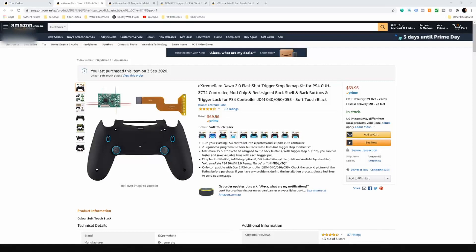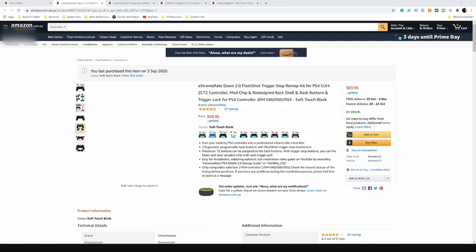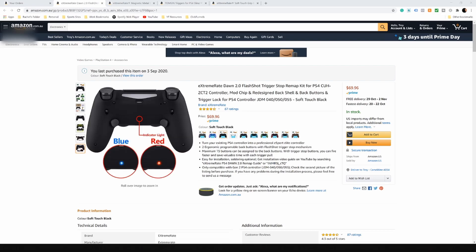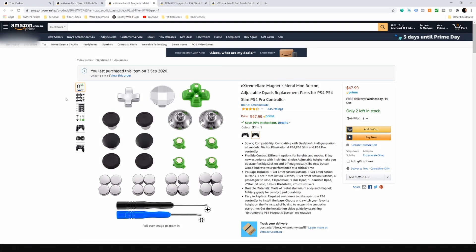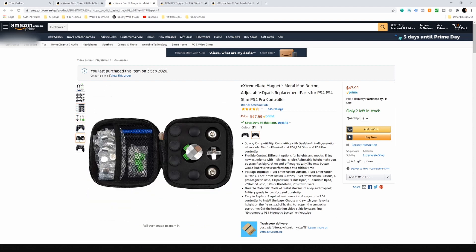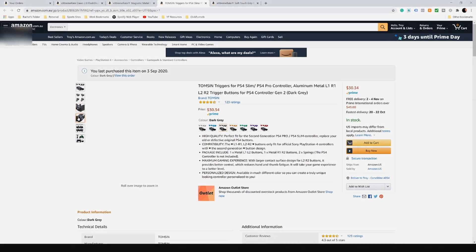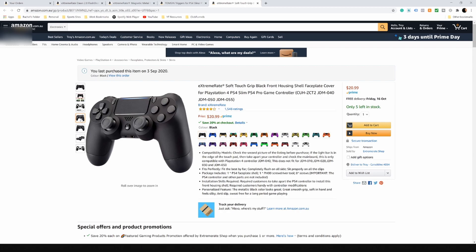Next up, we move onto our Frankenstein's monster DIY mod controller. The idea was to land somewhere between the cheap clip-on accessories and the eye-watering price of the Elite controller, while retaining features like programmable back buttons, trigger stops, and removable analogue sticks. We sourced all parts from Amazon: an Xtreme-Rate back shell with remap kit in matte black, Xtreme-Rate's magnetic button set with different button heights, D-pad and analogue stick options reminiscent of Xbox's Elite controller, Thompson metal triggers slightly longer than the standard DualShock 4, and a matte black front shell to complete the look.